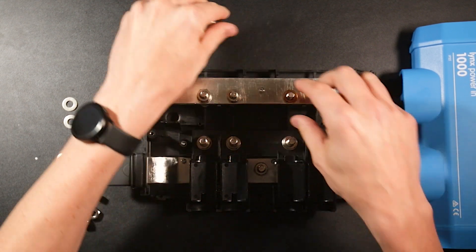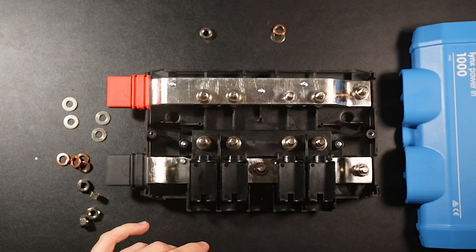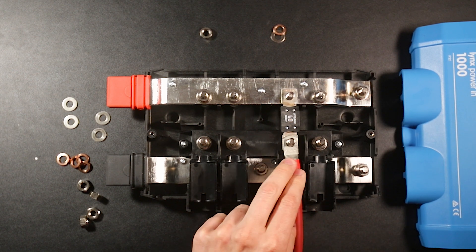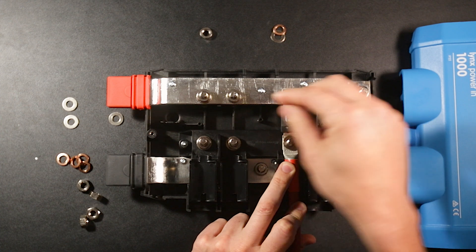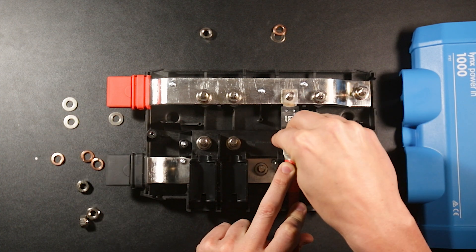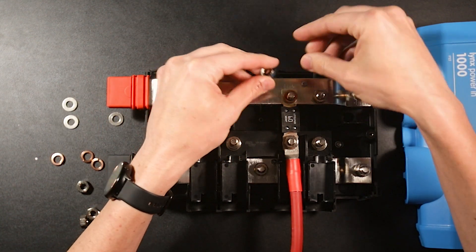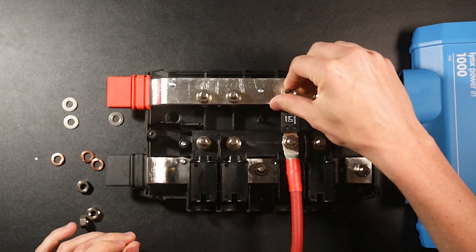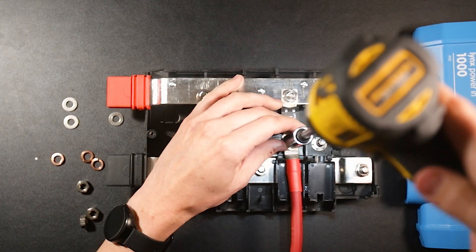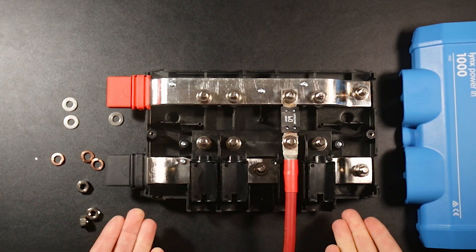To hook this up, pull the nut off, place the fuse in position, put your wire over the top, then put a washer, a lock washer, and a nut back into place and tighten it down. Do the same thing on the top connection. And that's pretty much good to go.